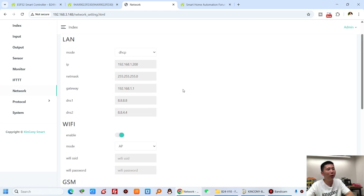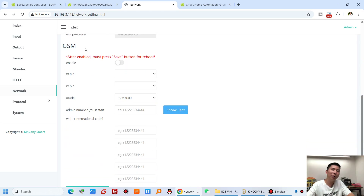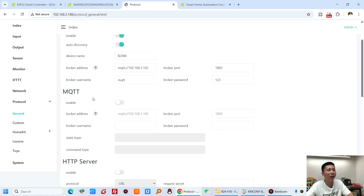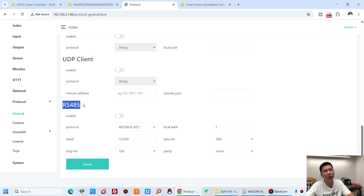The network settings show internet, Wi-Fi, and GSM options. If you connect a 4G module, you can use SMS or voice call functions via this B24M. The protocol settings are very powerful — you can connect to the cloud server, enable or disable MQTT for Home Assistant, MQTT for your own cloud server, HTTP, TCP, UDP, RS-485 Modbus, or Kinkone HA board.